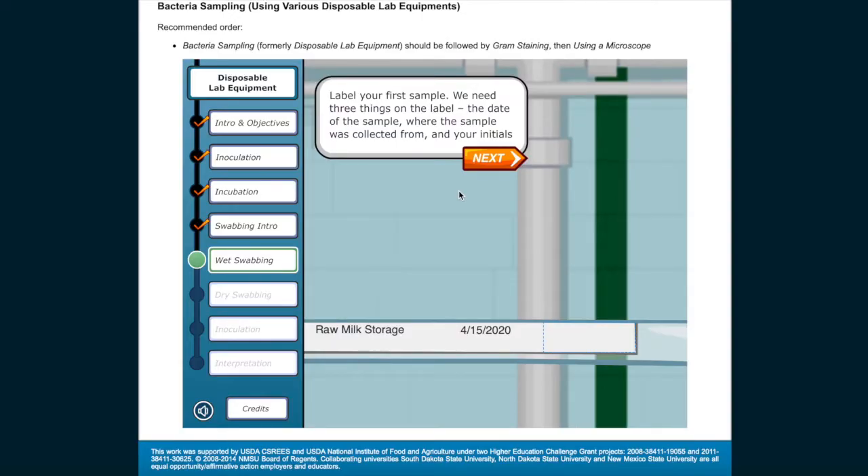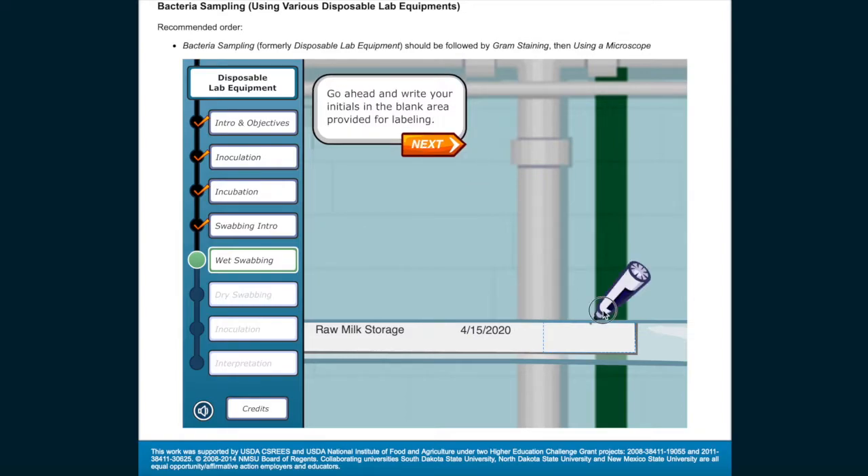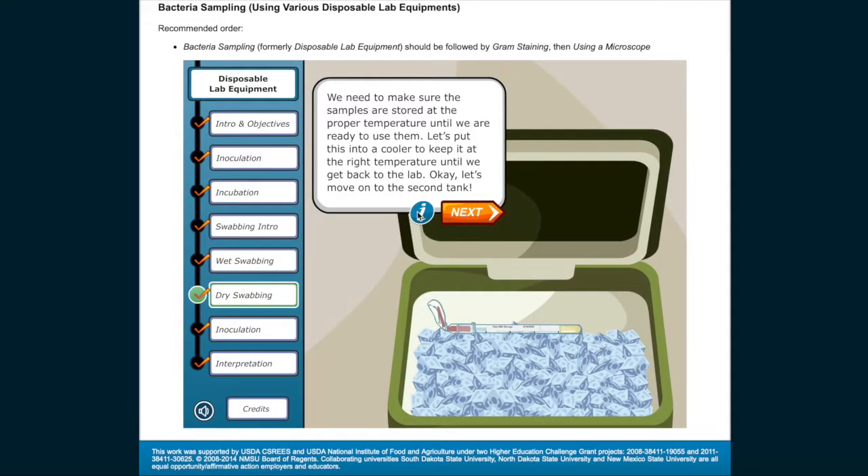Label your first sample with three things: the date of the sample, where the sample was collected from, and your initials. Go ahead and write your initials in the blank area provided for labeling. We need to make sure the samples are stored at the proper temperature until we're ready to use them — let's put this into a cooler to keep it at the right temperature until we get back to the lab. Let's move on to the second tank.